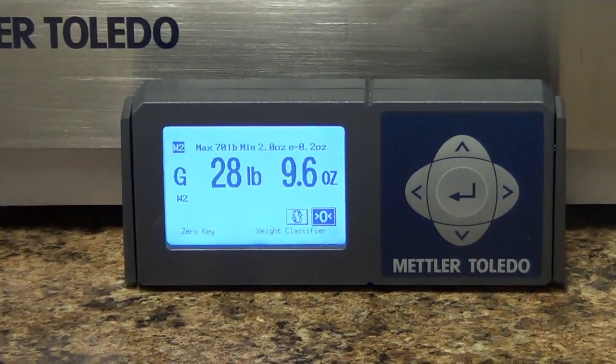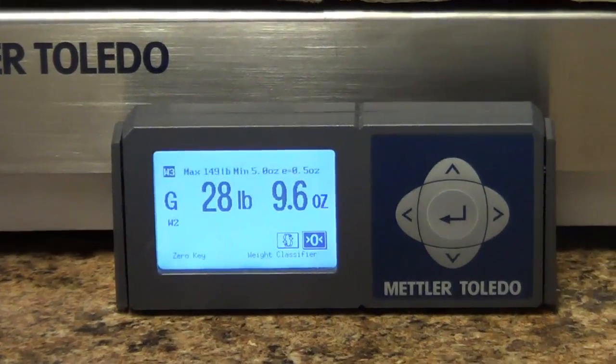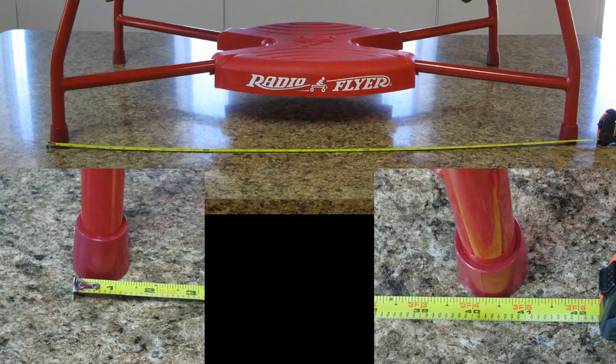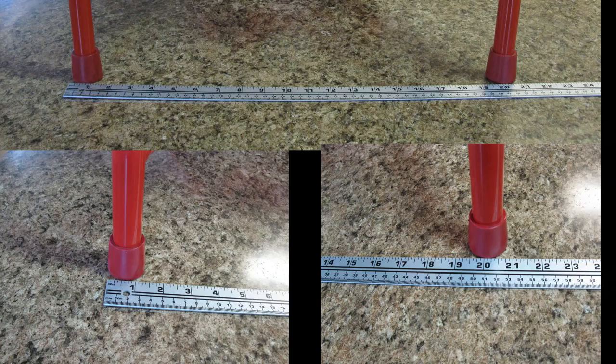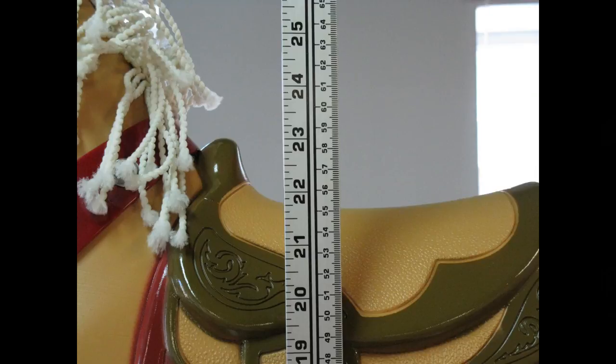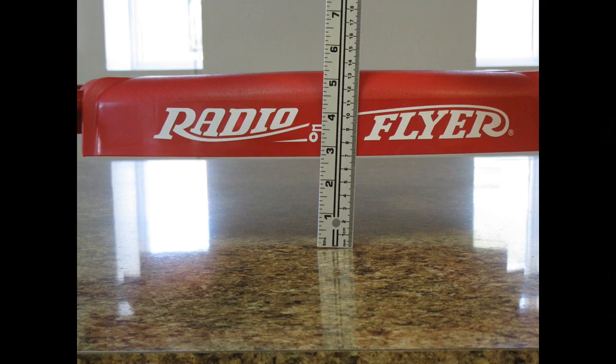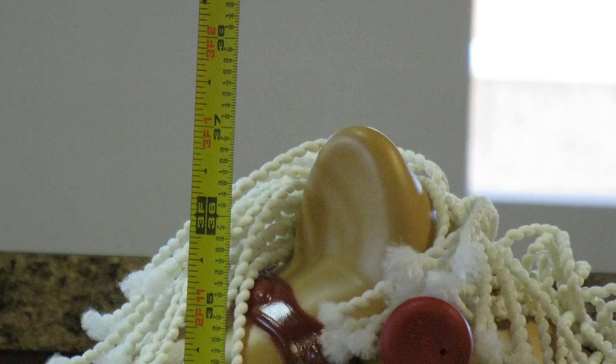And here are our specs: 28 pounds, 9.6 ounces delivered to our door with an unmarked box. 41 inches in length end to end. 21 inches in width end to end. 21 and 3 quarter inches from floor to the top of the saddle. 12 and 3 quarter inches from floor to the belly of the horse. 2 and 3 quarter inches from floor to the steel cross frame. 37 inches in total height.